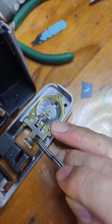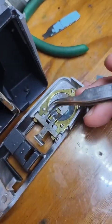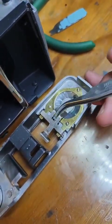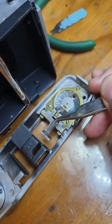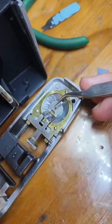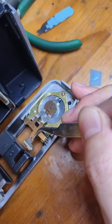It goes up and down. So when the shutter is cocked and you release it, a bar will go this way, knock this part, and make it go up like this.